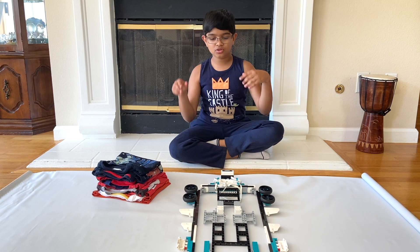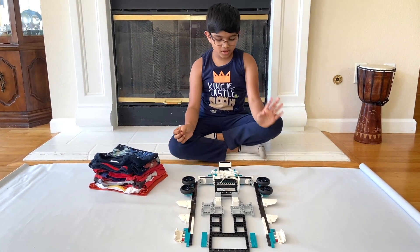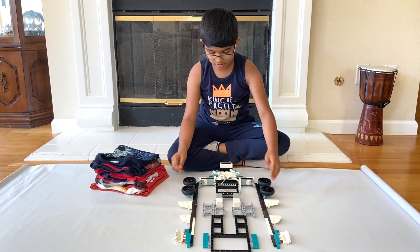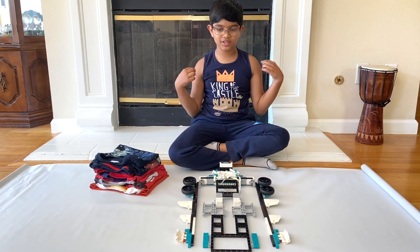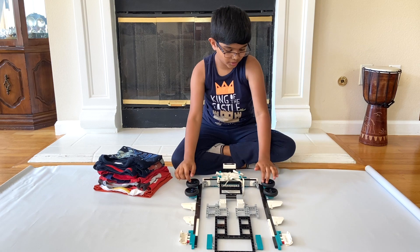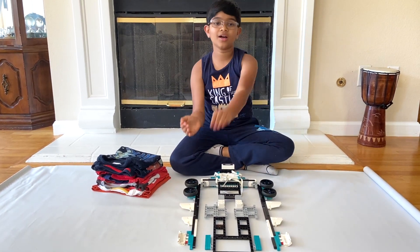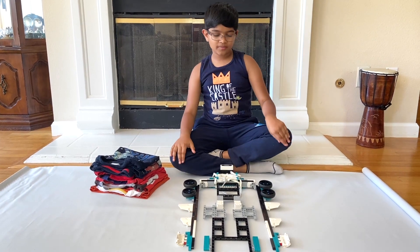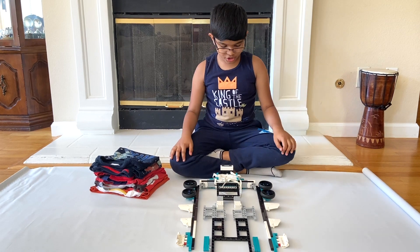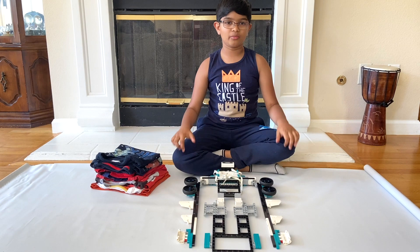So now I will show you how I built this robot. You can see here the two motors and they control these two arms. The wheels here are actually for the sleeves of the t-shirts — the sides and the sleeves. And then these will just support and keep it down properly. These two arms are identical, one for each side of the t-shirt, and I extended them long enough to fit my size t-shirts.